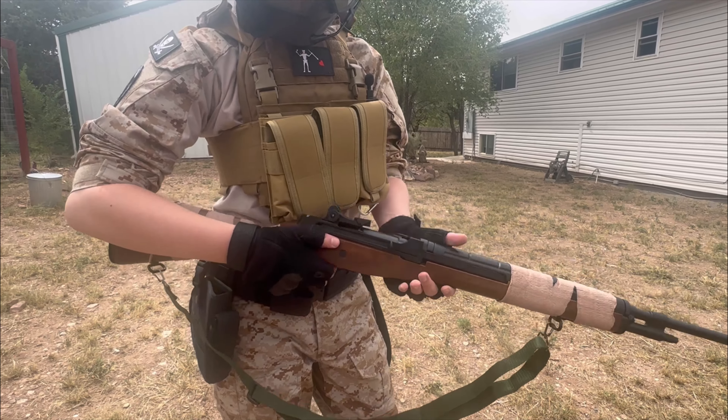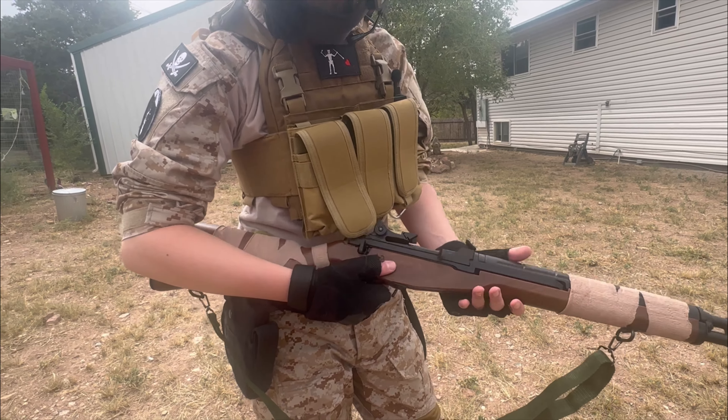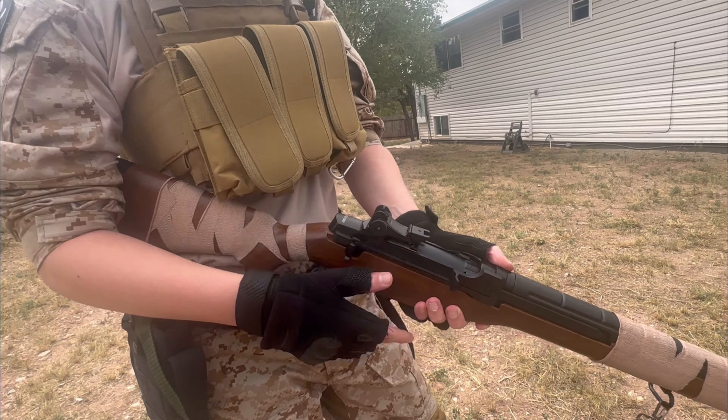He's got his protection goggles, and those are very, very important to have. You are required where we play to have your safety goggles on at any time you're in the field — even when they're talking about what game you're going to be playing, you have to have your goggles on.